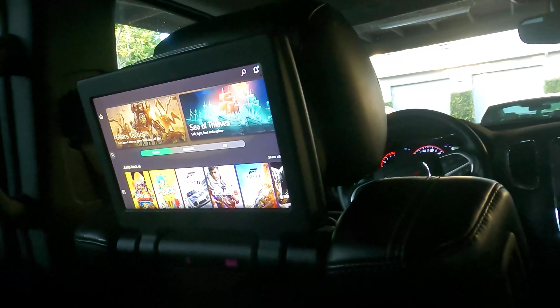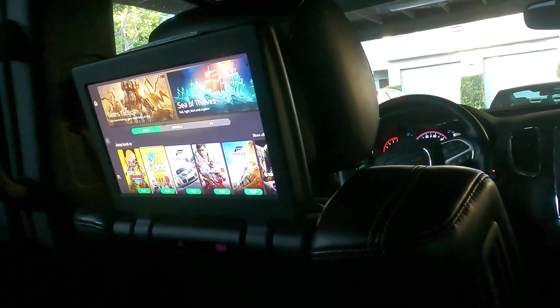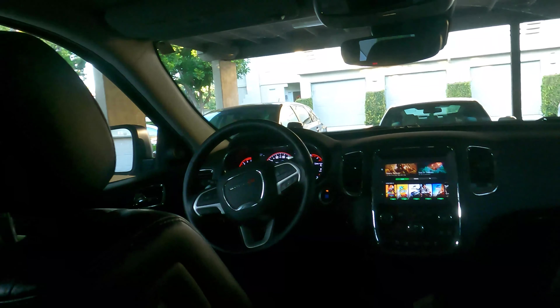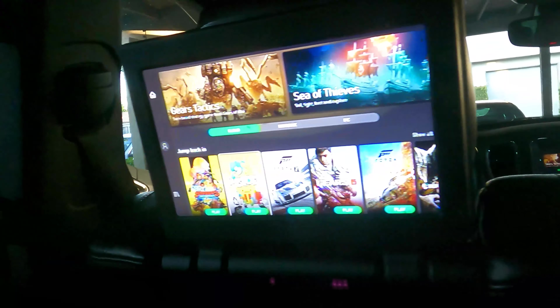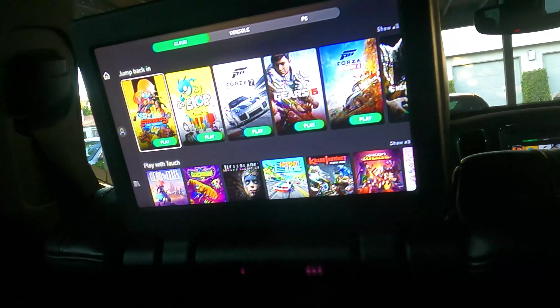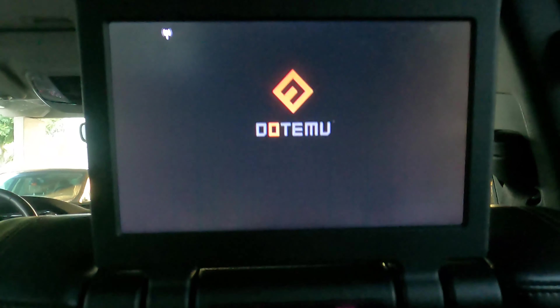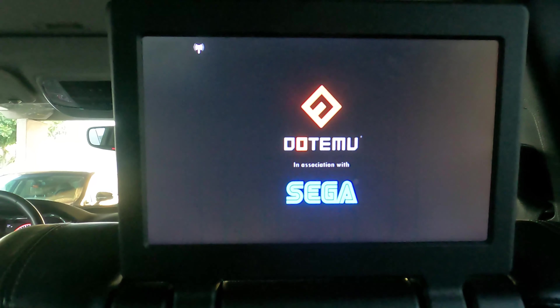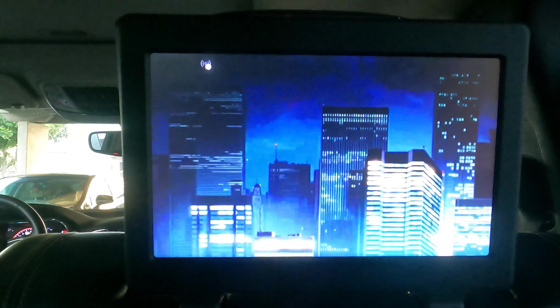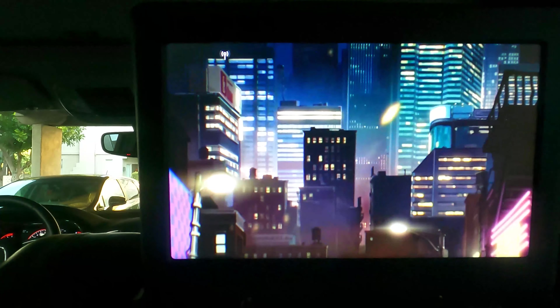I'm really excited about this because I can have the kids play games in the back — just two controllers will let two of them play, maybe three if there are three-player games. This is something exciting just because I can keep them entertained on long, boring drives — watching movies, YouTube, whatever it is — without having to worry about a lot of things.